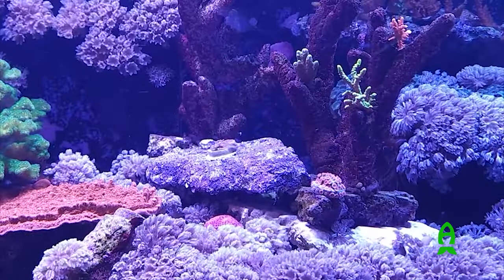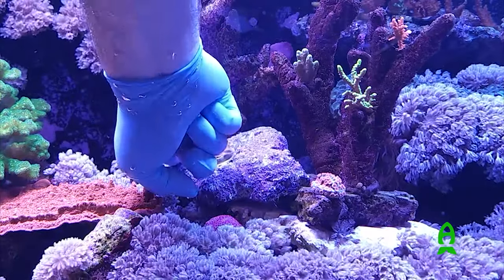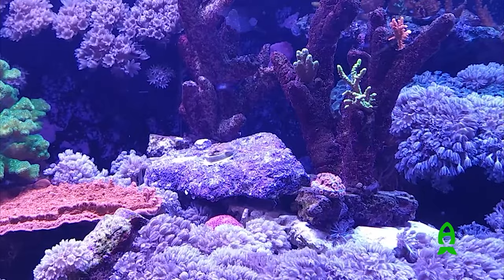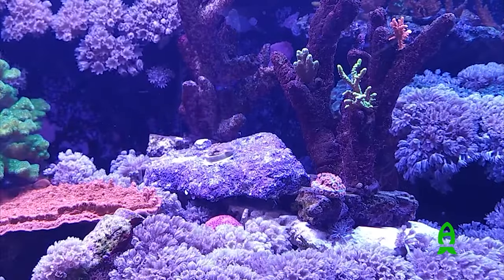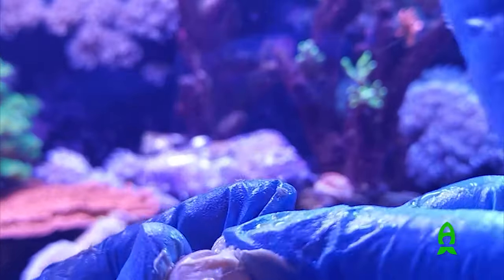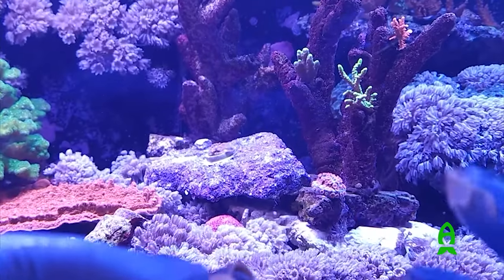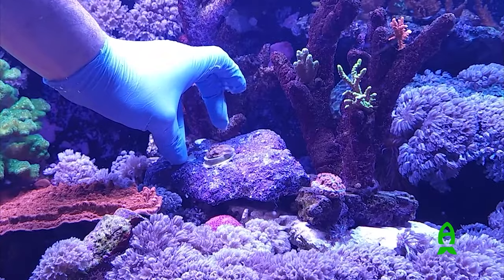Let's do one more plug. Again, we take some adhesive, apply it to your finger, go in and apply it to the rock, and push out the water layer to give it a spot for the frag plug to sit. We're going to take our Acropora here, dry off the base, and once the base is dry, apply some adhesive with your finger. Now we're just going to place the coral frag right in the spot where we primed the rock, push down and twist a little bit. That's it.